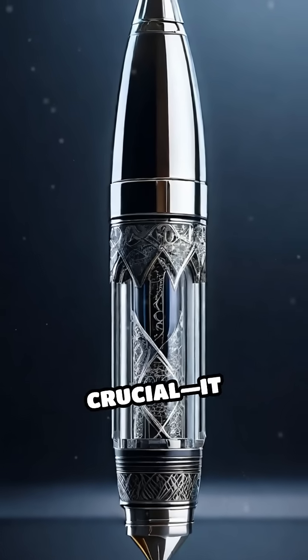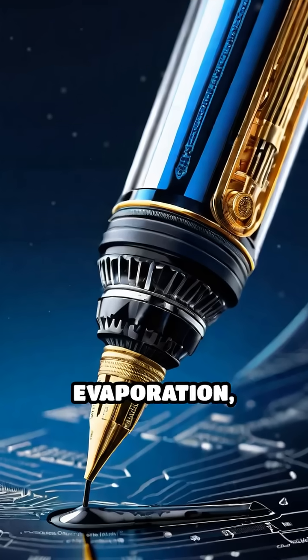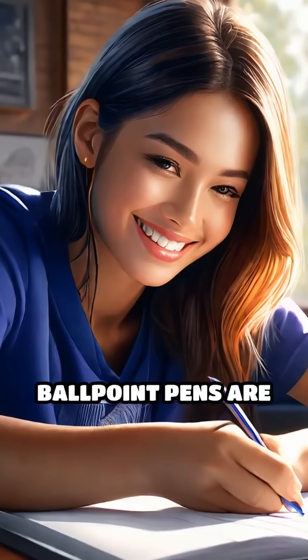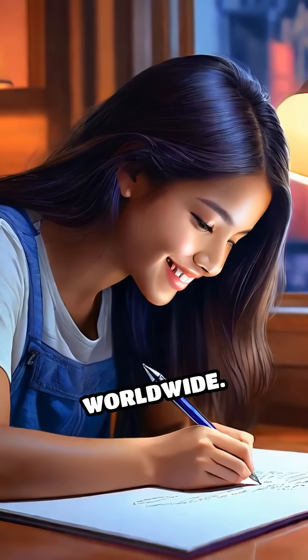The ball's movement is crucial. It seals the ink chamber, preventing leaks and evaporation, while ensuring a controlled, steady flow of ink. This ingenious design is why ballpoint pens are reliable, mess-free, and smooth, making them a staple of daily life worldwide.